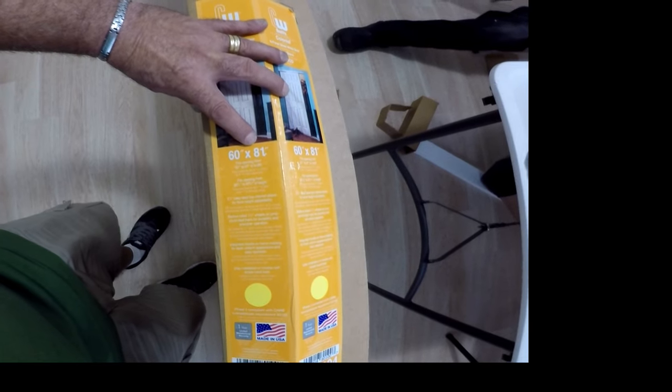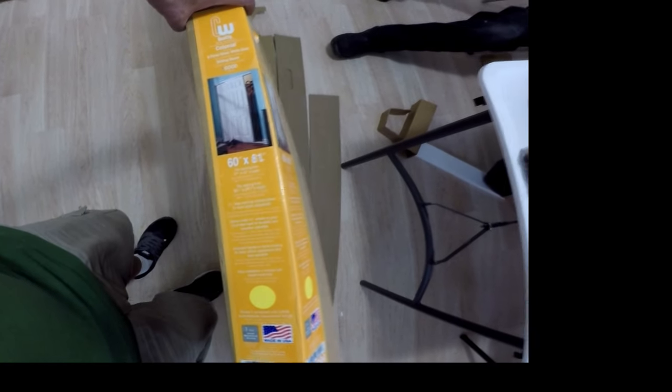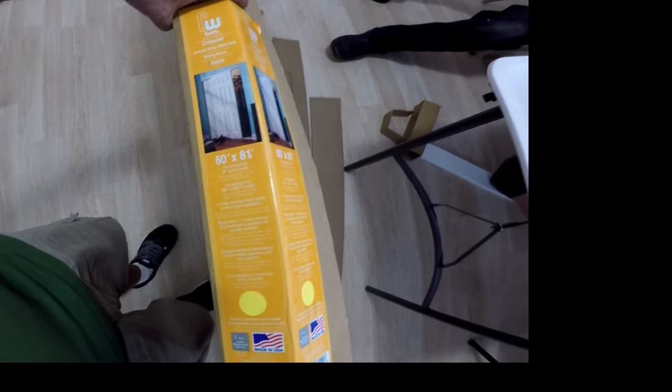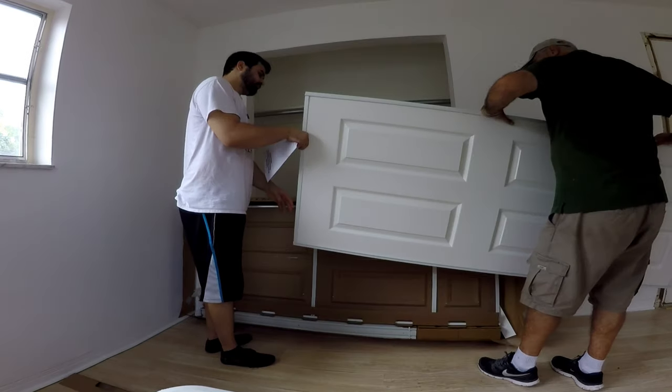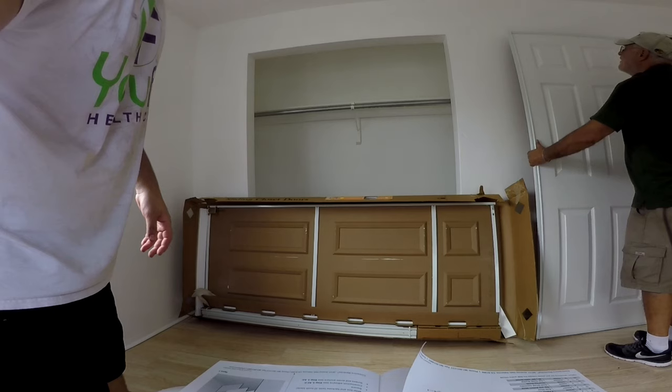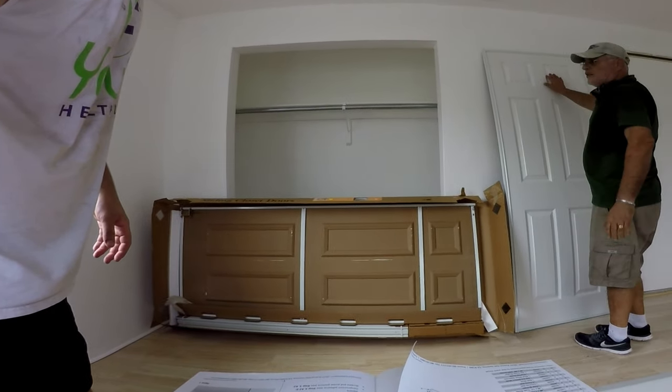So this set should be no problem fitting our opening, but we'll need to cut the top and bottom tracks to fit the 58 and three-quarter inch wide opening we have. Before we go further, we verify that all the hardware is supplied with the doors.